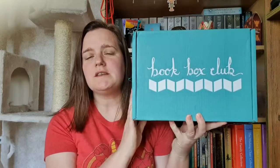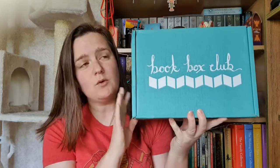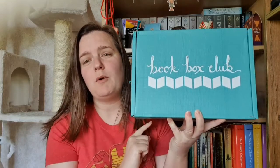Hi Booktube, Lynette here. I'm going to film a video today that I haven't done for quite some time on my channel, and that is an unboxing video. This is the Book Box Club box and this is the one that came for May. It arrived this morning so all I've done is slit the bottom of the box open. I have no idea what's in here, so I thought I would share it all with you as I find out what I've received.